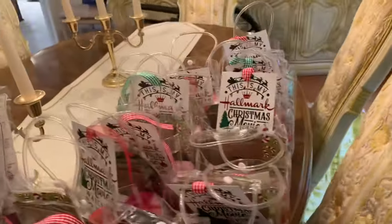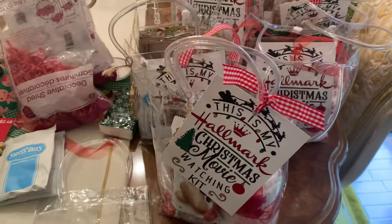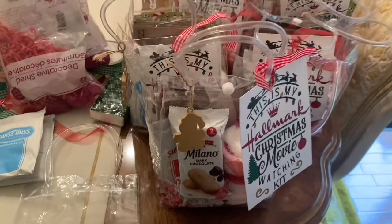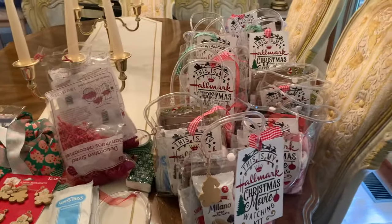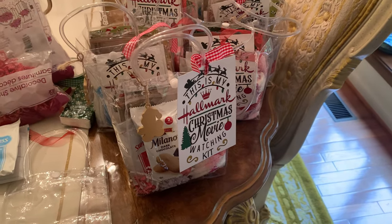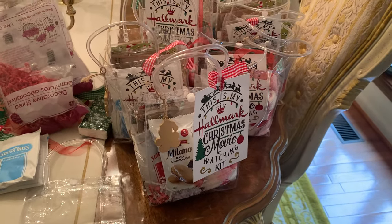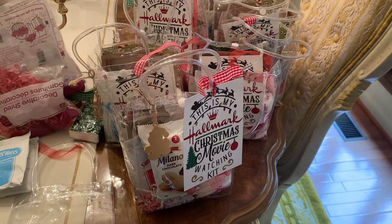So this is what I've got done so far. I just wanted to come on and show you what I was working on with these Hallmark Christmas Movie Watching Kits. Once I finish these, I'll come back with the finished product, but I just wanted to come on in and share with you what I was working on. Thank you for watching, and I'll see you in the next video. Bye!